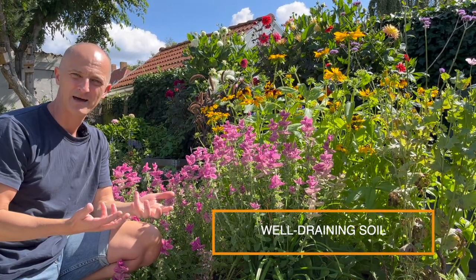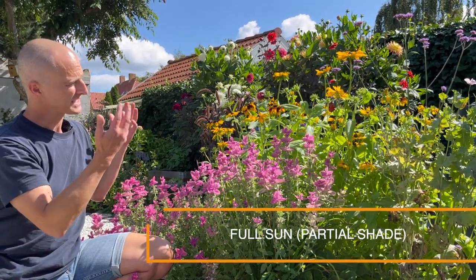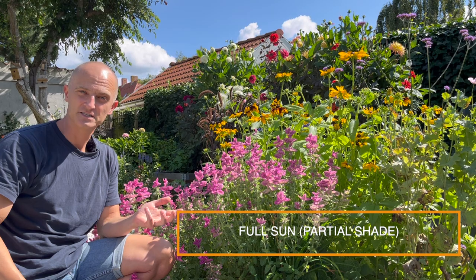We have it here. It loves well-draining soil with rich organic matter. As we've told you before, this garden gets a lot of compost. It loves full sun, and it can also take partial shade. Today's a sunny day in Denmark, so basically any plant that grows in Denmark, you can trust that it can also handle partial shade.